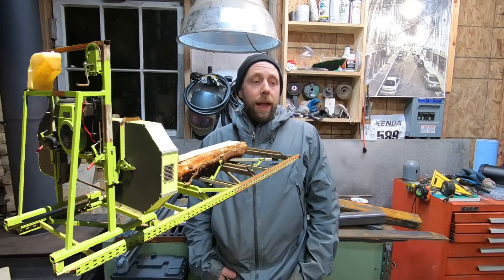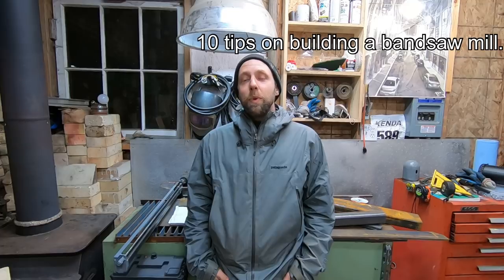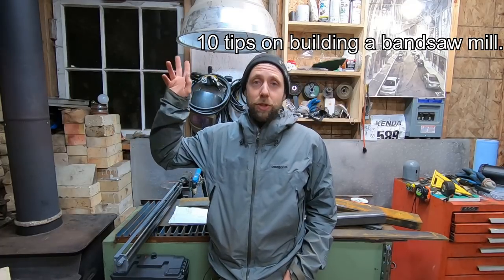I did a video about a year and a half ago — about ten tips and tricks on building a bandsaw mill. It's useful information if you're going to build a mill, but it also covers a lot more than just mill building. It covers seeking out parts and pieces, salvaging, letting your friends know what you're looking for, and taking on bigger projects without getting overwhelmed — by focusing on small portions and bringing it all together. If you're interested, there's a link right up here.